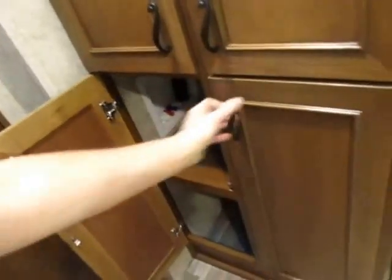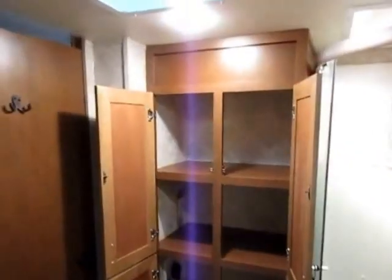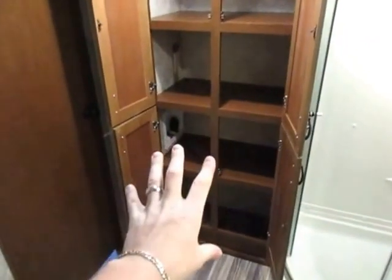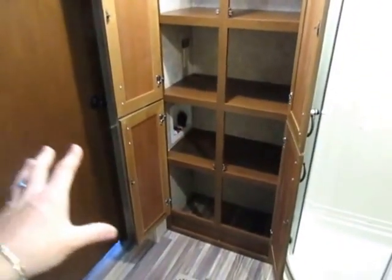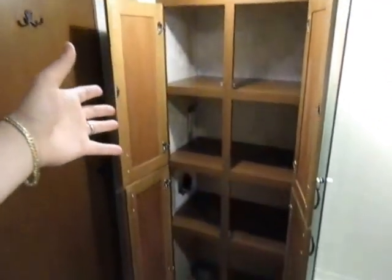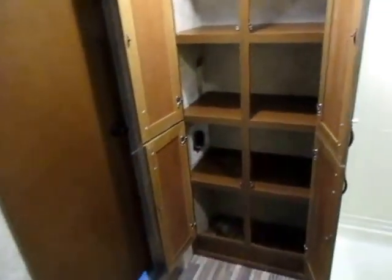The closet is actually washer-dryer prepped, which in a lighter class fifth wheel is pretty much unheard of. To do that, you're going to need to remove some of the shelving — but they give you the best of both worlds. You can have just the biggest linen cabinet you've ever seen in a smaller fifth wheel, or you could put a combo washer-dryer down there. It works either way.